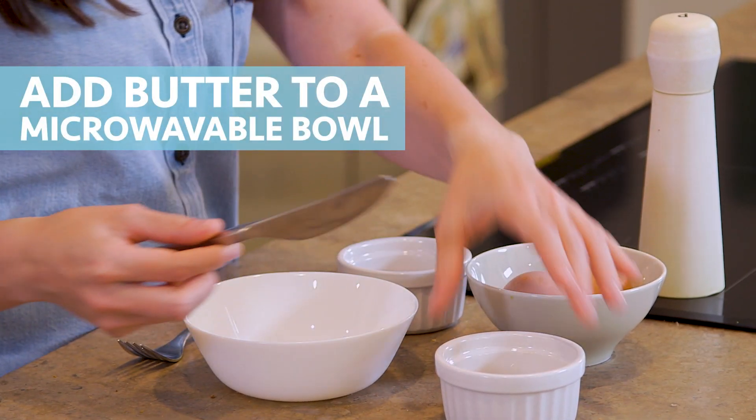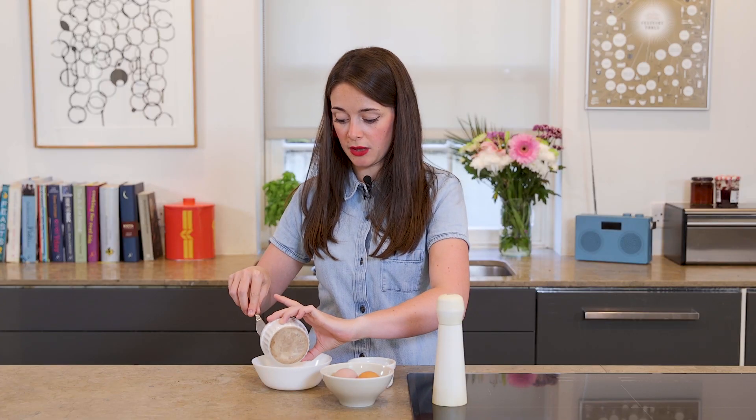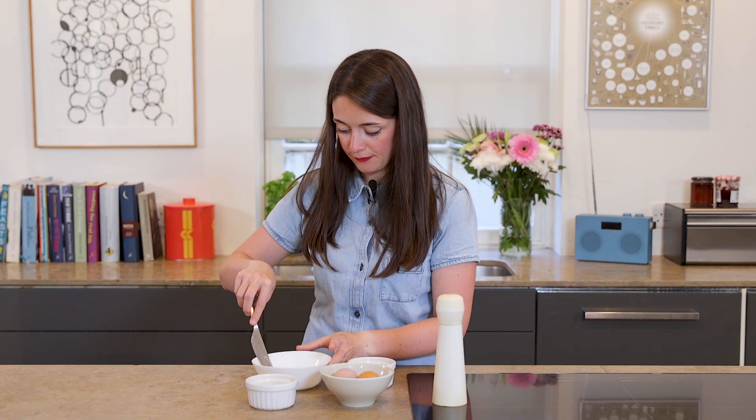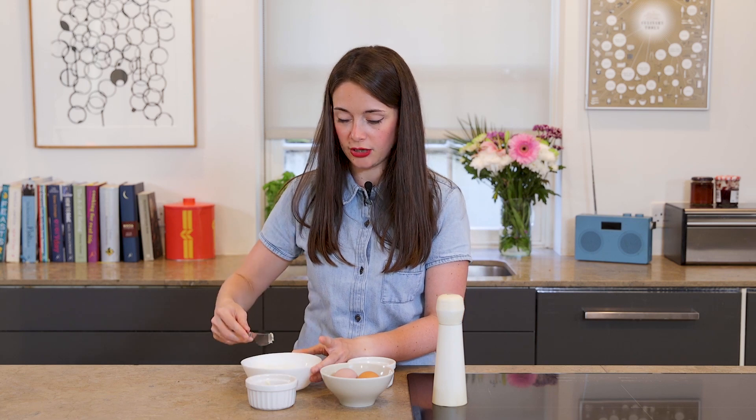To start you're gonna grease your bowl with some butter, just to make sure that the eggs don't stick to the bowl once you put them in the microwave. And this also gives the eggs just a nice little bit of texture and that little bit of extra flavor.